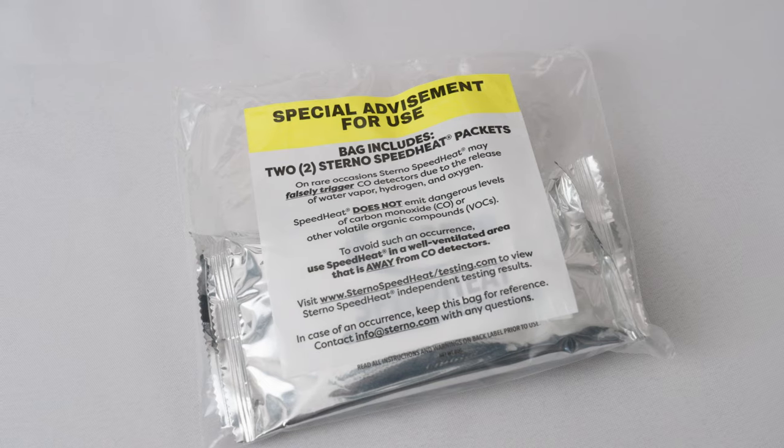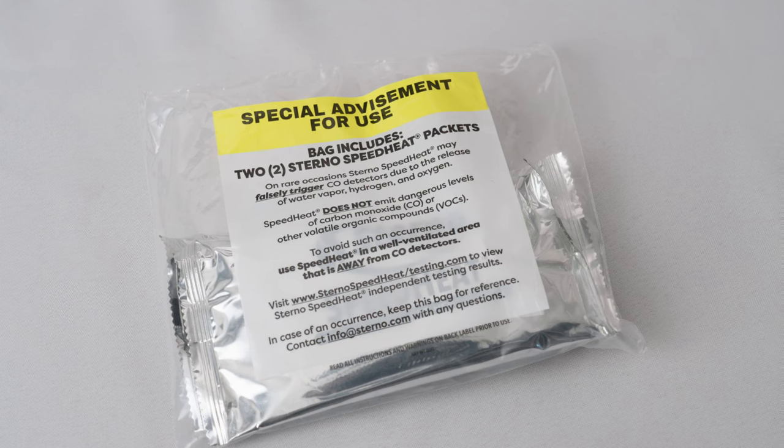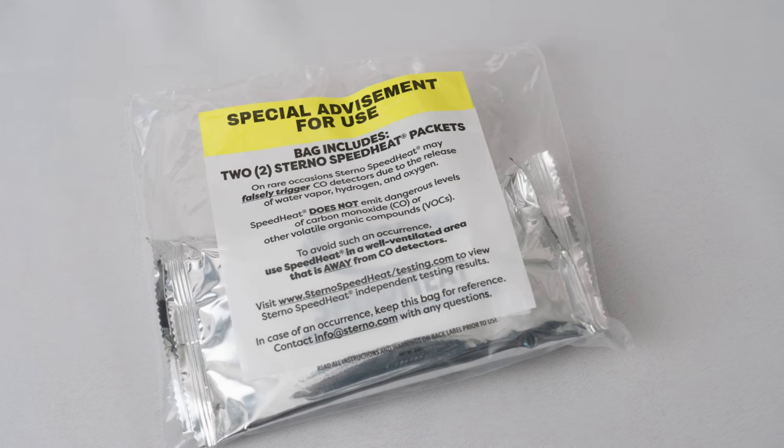Let's talk about setting up the SpeedHeat flameless food warming system. First, read all warnings and instructions on the back of the SpeedHeat packet before using.